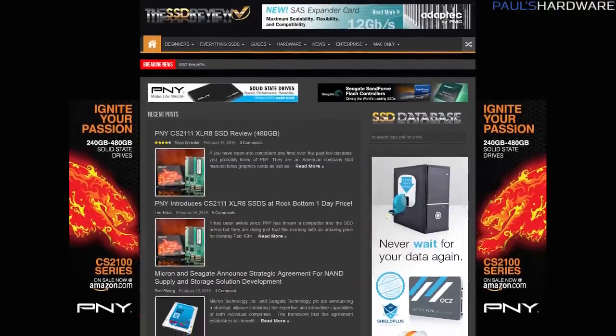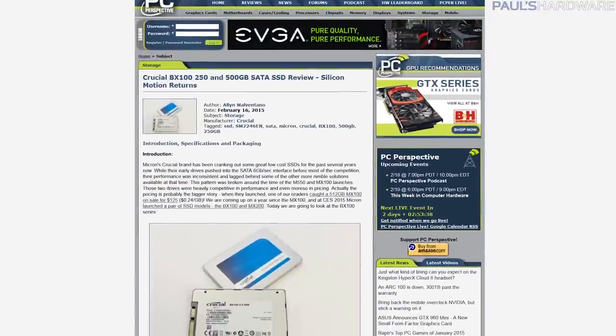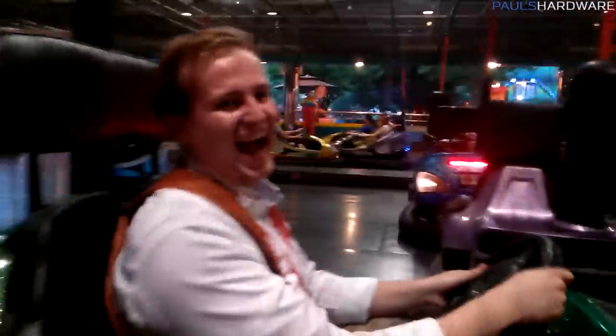Les Tokar and the crew at SSD Review do a fantastic job, as does Alan Malventano and the folks over at PC Perspective, and of course the infamous Christian Vato from Anandtech, seen here riding the bumper cars in South Korea. That is all for this video — let me know what SSD or SSDs you are currently running in the comments section below. Don't forget to hit the like button because it makes the world a better place. Subscribe to my channel for more tech videos, check out my store at PaulsHardware.net for shirts like this one, and we'll see you all next time.